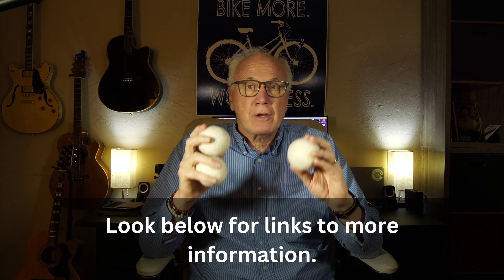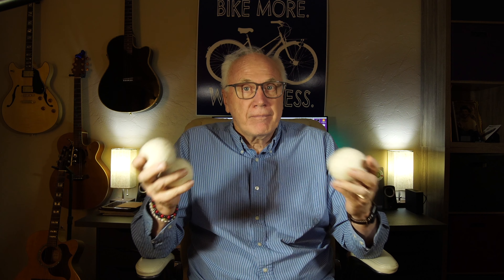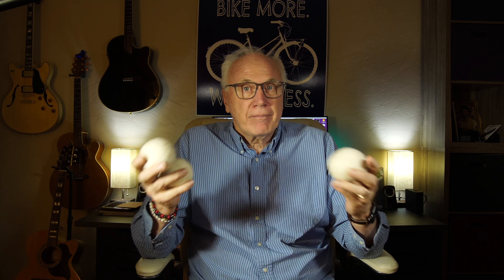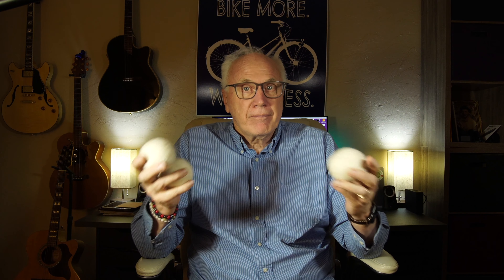What more can I say about wool dryer balls? If you like this kind of stuff, give us a thumbs up and all that other good stuff. We do appreciate it — it really does help the channel grow. We'll see you in the next one. Thanks.